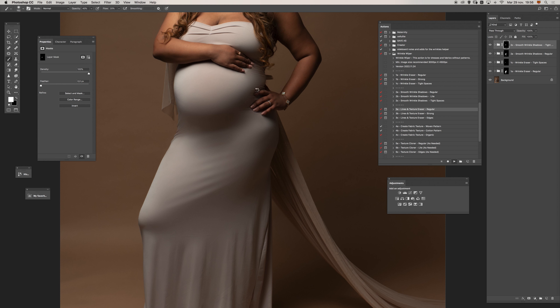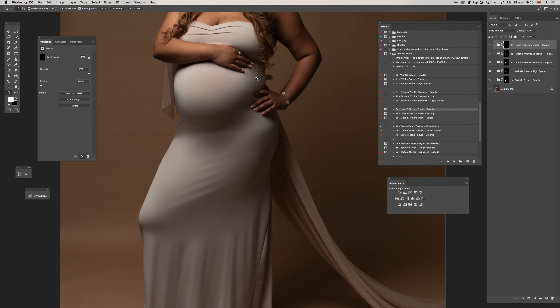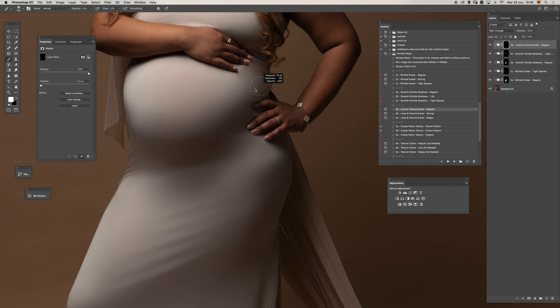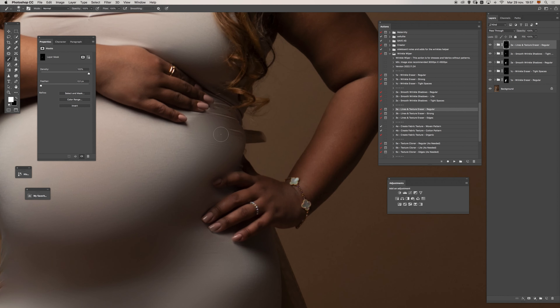Using the third option, I'm going to delete these wrinkles. Let me increase the brush opacity — at least for this part. For other parts I'm going to use a softer brush, but here I want more precision, so I will paint with something like 100% opacity.